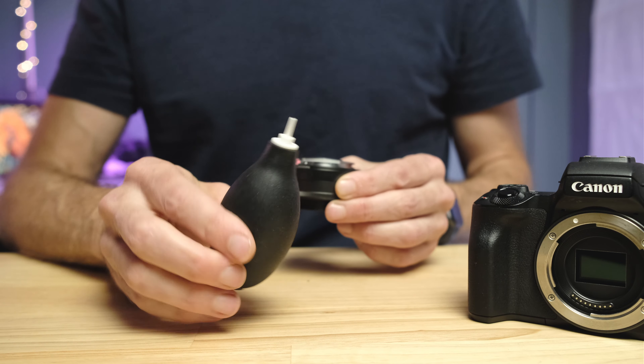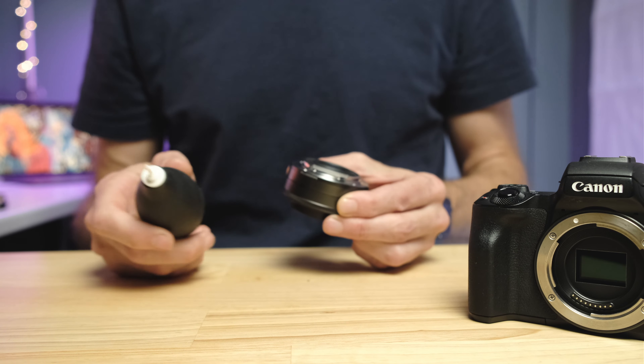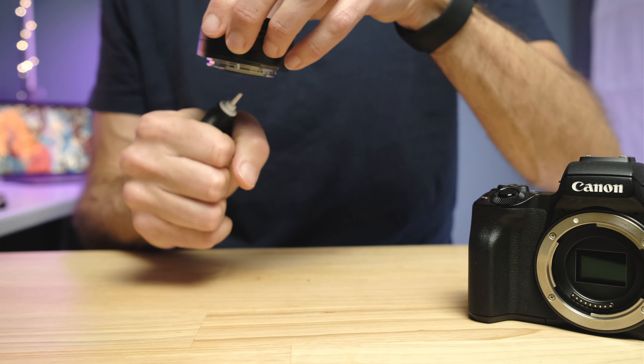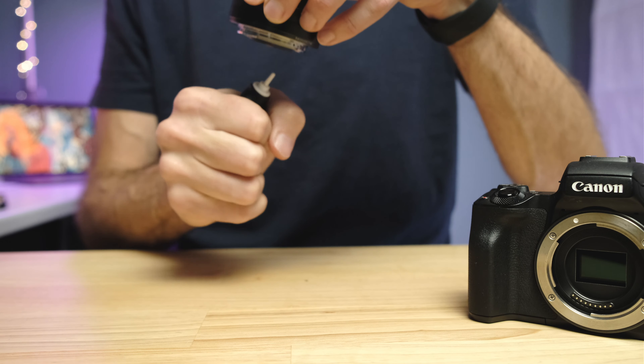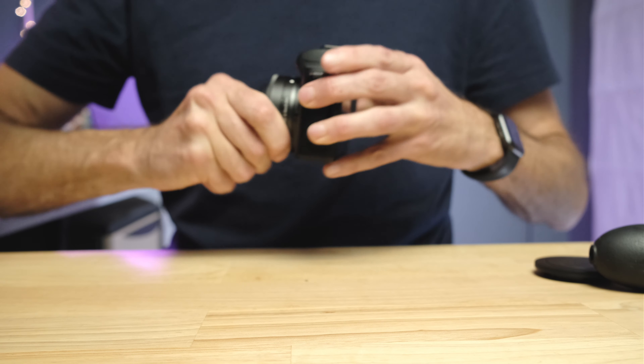If it is just a little dust, we're going to take our little air blower — I'll put a link to a cleaning kit with this and the brush in the description below. Take the lens, put it facing down, and just blow like crazy. We're not touching the lens — nothing wet, nothing dry — just blowing air. In the vast majority of cases that will actually solve your problem. Put the lens back on, take a photo, and see if the spots are gone.